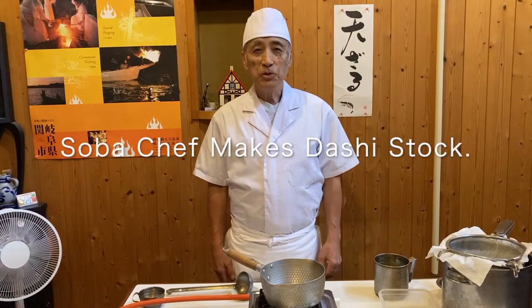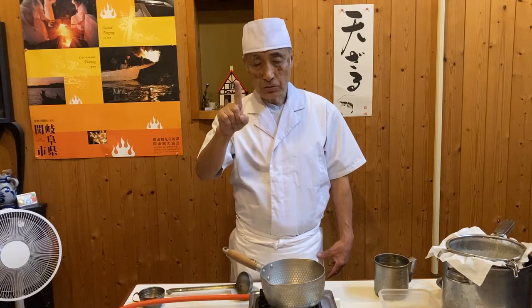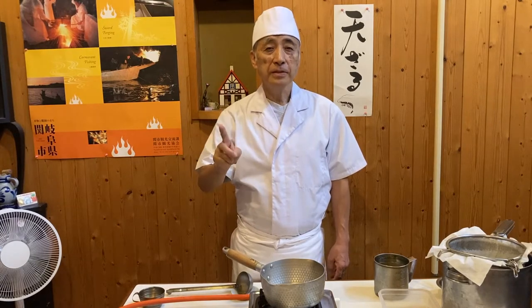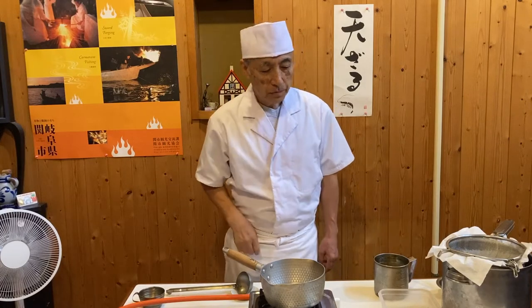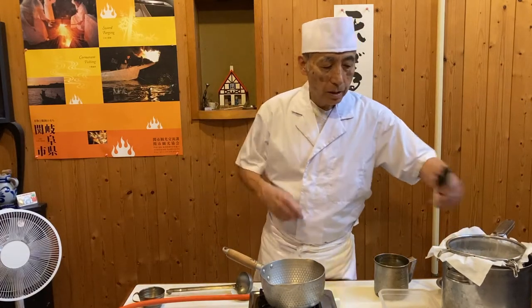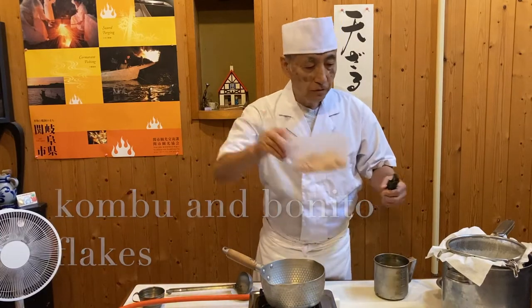Hello, my name is Shuji, Japanese Soma Chef. Today I would like to show you how to make dashi stock — first dashi stock, ichiban dashi, and second dashi stock, niban dashi, from kelp and bonito flakes.